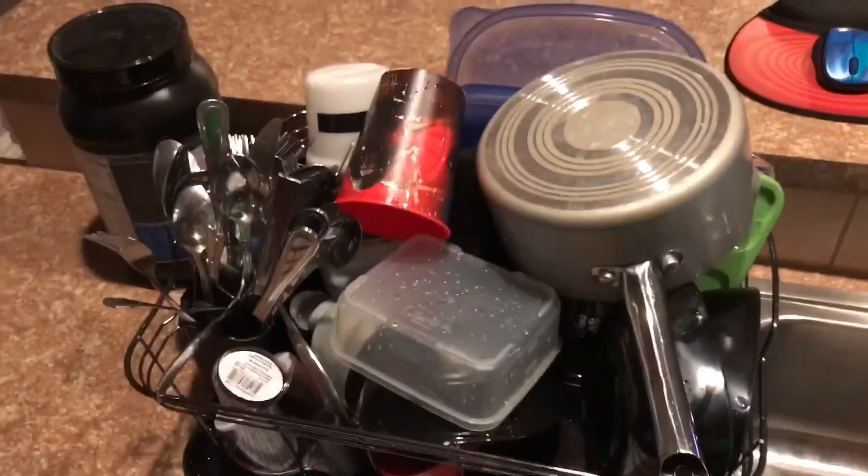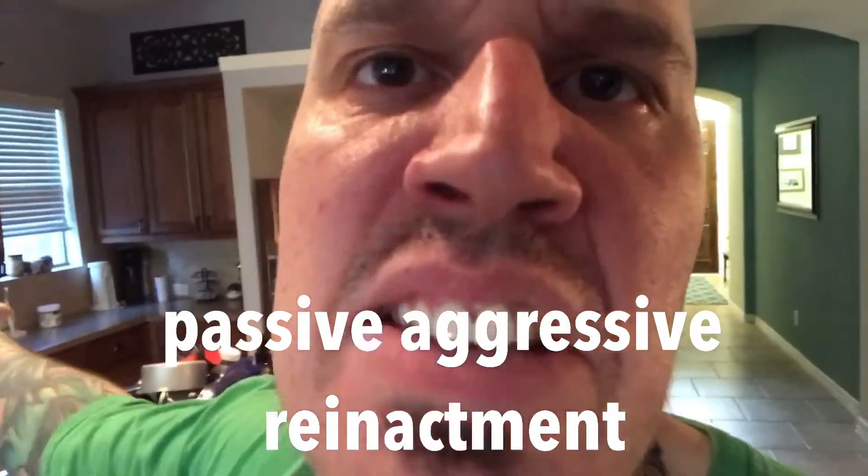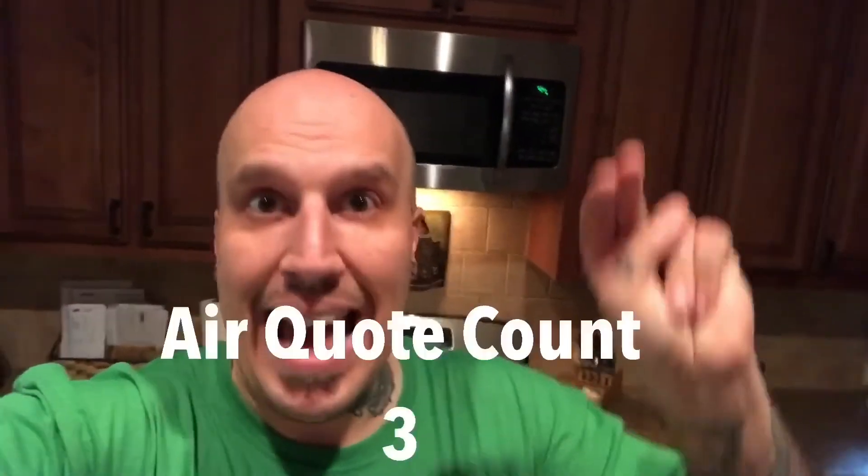It'll just sit there until she complains for me to pick them up. Don't worry about the dishes — they've just been sitting there for three days. I'll do them after a hard day of work. You just stay there, then I'll pick them up or I'll get one of the kids to do it. And that is how I do the dishes — the dad way.